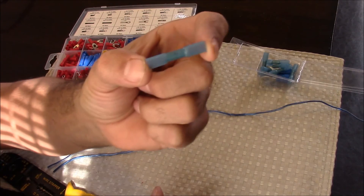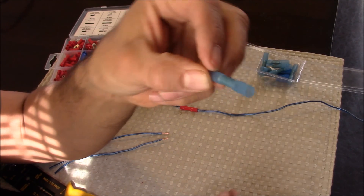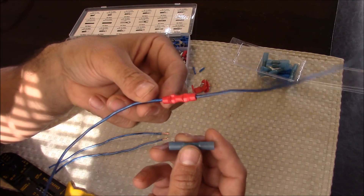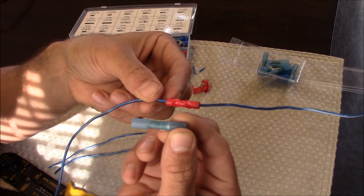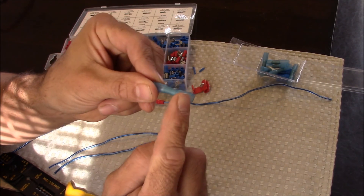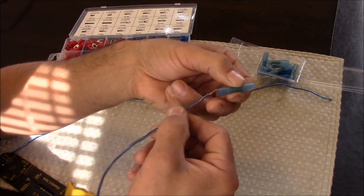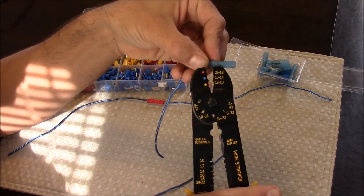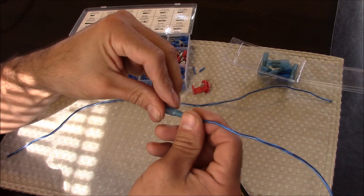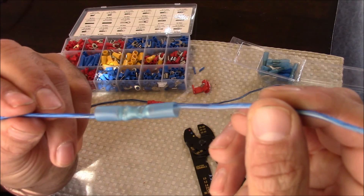These are heat shrink butt connections. This is very similar to the butt connection we just did, but it has built-in heat shrink that shrinks when you apply heat and insulates the wire. With a regular butt connector, the edges are kind of loose, not real tight. What happens with these heat shrink connectors is when you apply heat, the ends shrink and get nice and tight on the wire. We've got two wires already pre-stripped and ready to go — we'll stick those in each side and crimp them down. This is a 16 through 14 gauge connection, so I'm going to be using where the blue dot is to make my crimp. After crimping, make sure to tug on the wires.